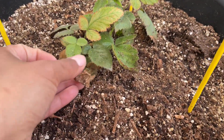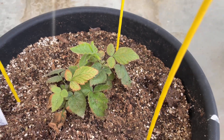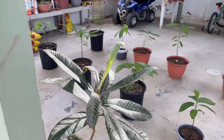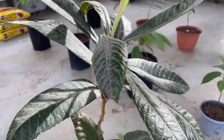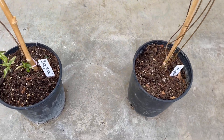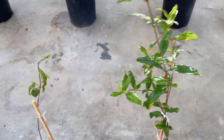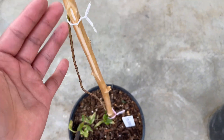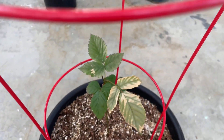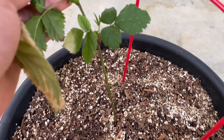Moving on, we have my blackberry bush. This one did get a little stressed out after I took it from indoors to outside, but it does have new growth and I'm really not concerned about it. Over on this side I have my other loquat tree. Down here I have two small pomegranate trees that were grown from seed. This is another raspberry that I bought from Walmart as a bare root — it did get a little bit of sun damage but the new growth looks very healthy.